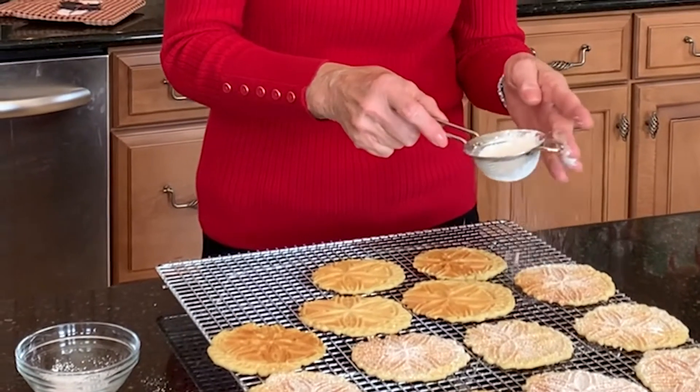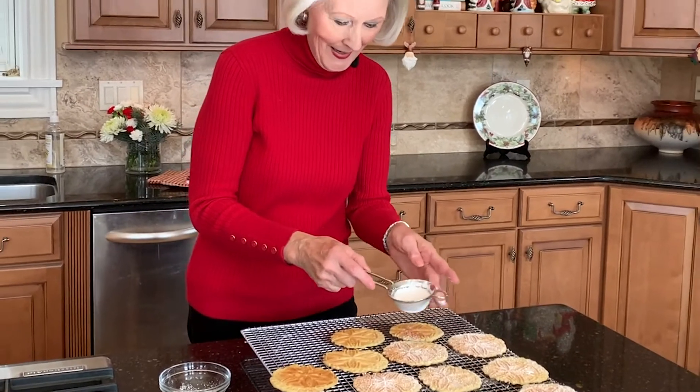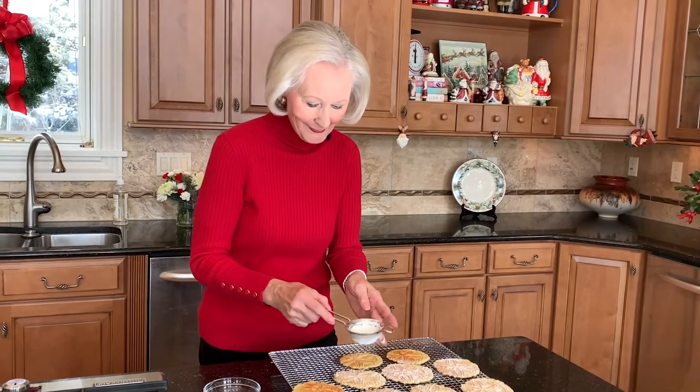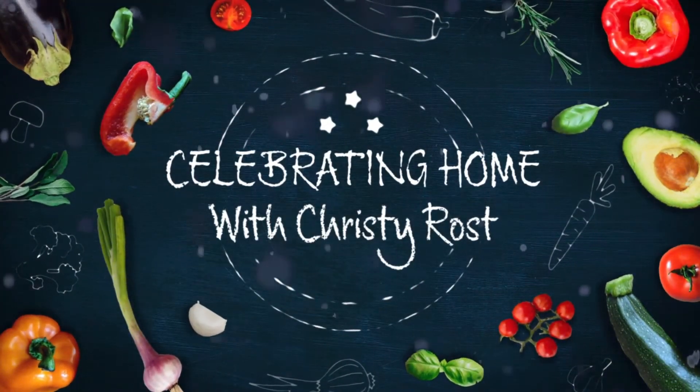It's snowing in my kitchen as I dust my Italian Pizzelles with confectioner's sugar. Crisp and with a slight anise flavor, they look just like snowflakes. What a special gift from the kitchen for family and friends. Merry Christmas — take care, stay safe, find the joy. See you next time.